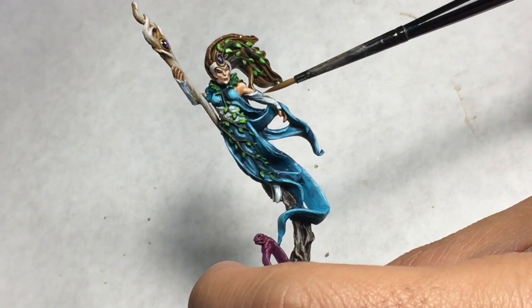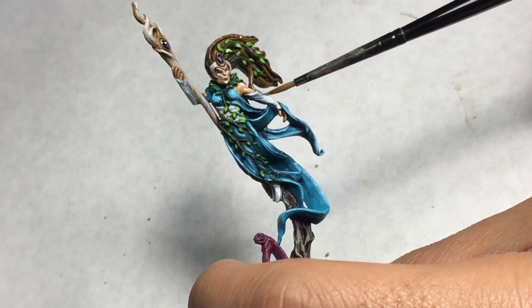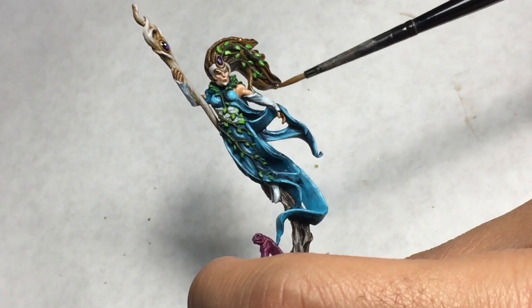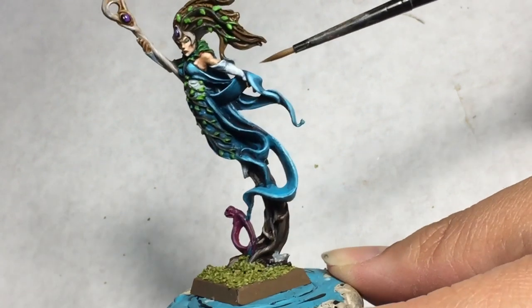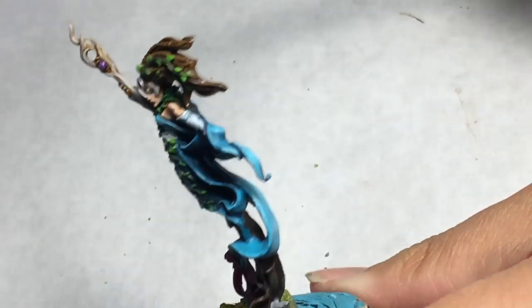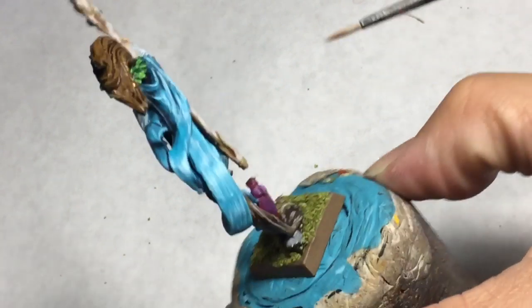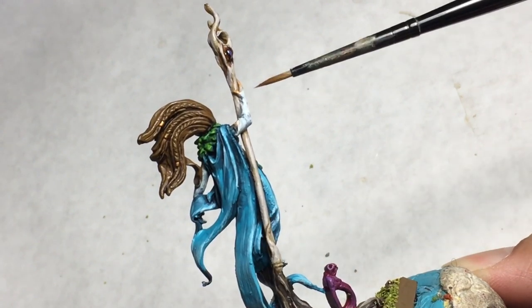With the shade there, I built back up right down the center using my White Gray — or I think I used Celestra Gray — and then I added White Gray slowly until it was almost completely all White Gray. The trick is to leave that blue-gray shading in the cracks, in the folds, in the recesses, and only build up the highlight color on the edges and where the cloth bunches up.